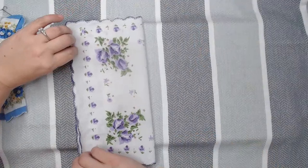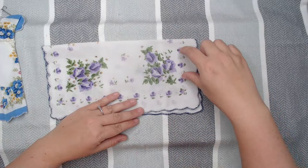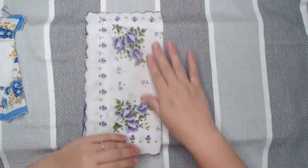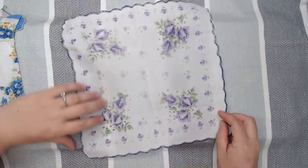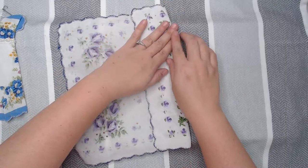Now I'm going to fold this in half and I'm just going to finger press it. I know that this part is going to be the bottom of my dress. I'm going to open this up and take the right side and put it right to the line where I just folded, then line it up and finger press it.